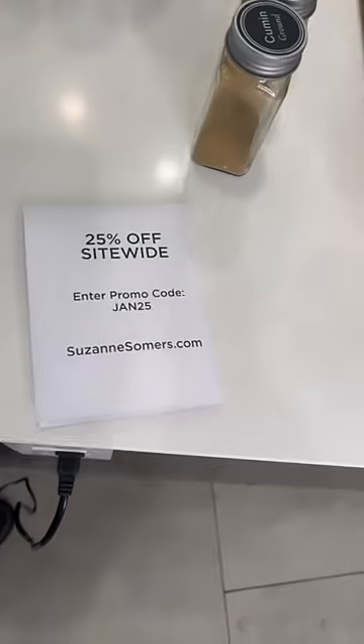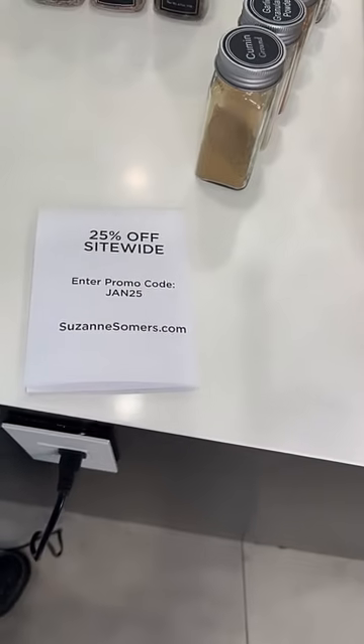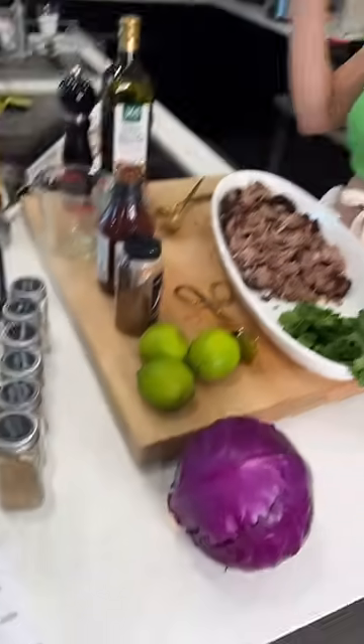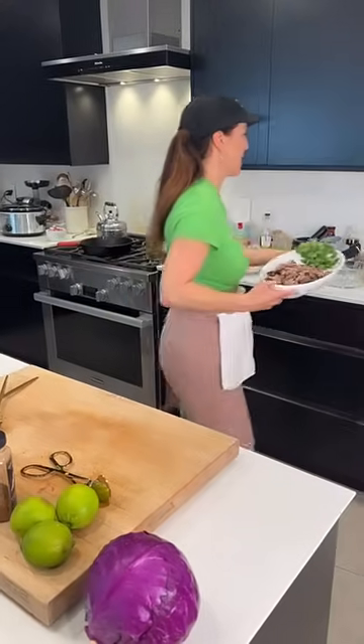We haven't even mentioned it — we're so caught up on food! Promo code JAN25 for 25% off. I've got to feed you this but I'm going to put this away and then make a quick slaw.